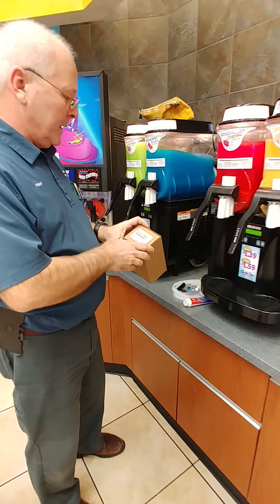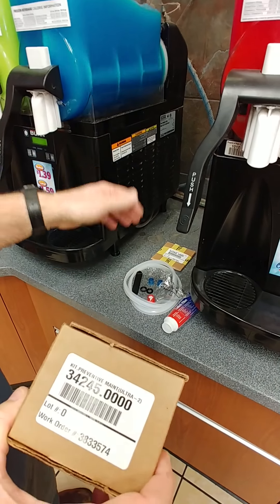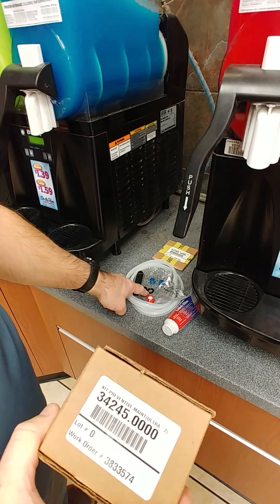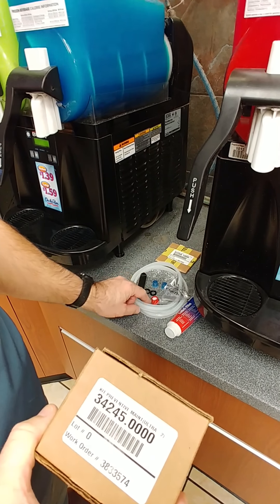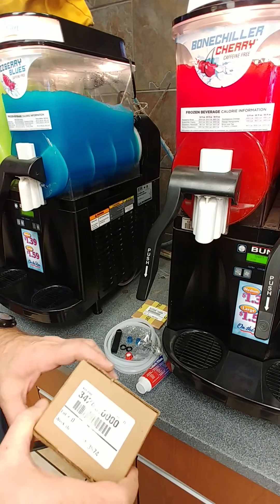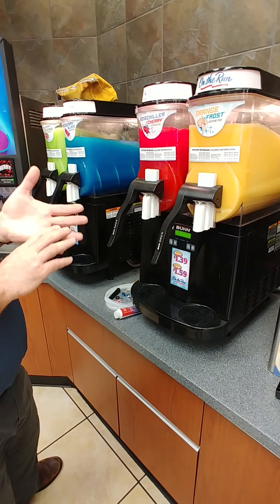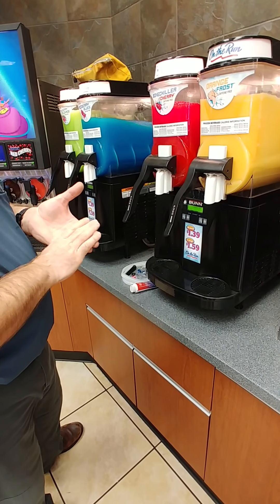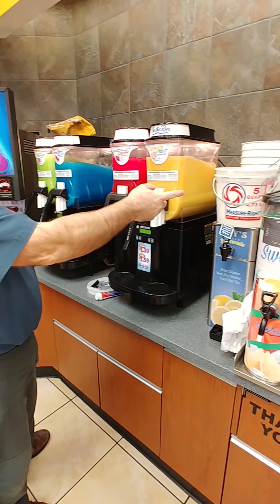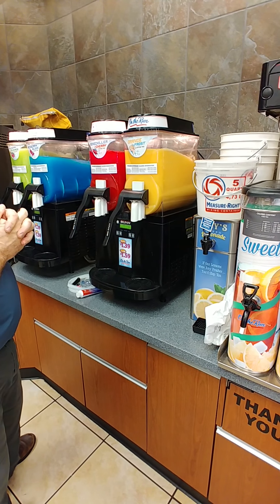There's a PM kit, and in this kit it contains all the parts needed to do the PM. It has the shaft seals, the lubricant — actually the hopper seals, the shaft seals, the bushings, replacement light bulbs for the hopper, and new faucet seals. For supplies, we need a screwdriver and a quarter-inch socket just to take out some screws, and we also need some buckets for emptying the machine and rinsing it later.